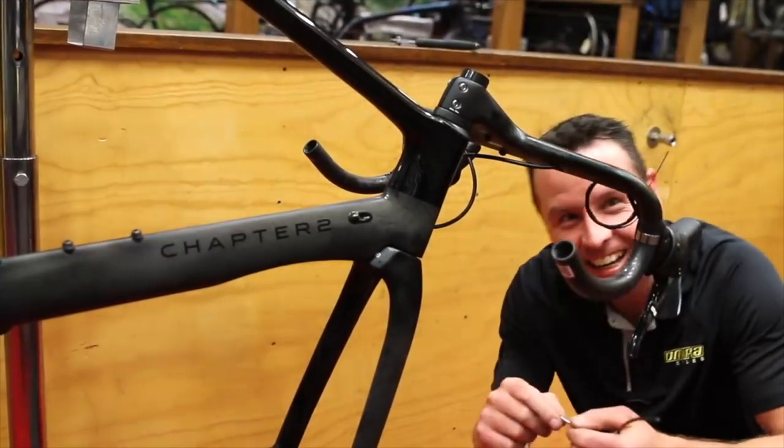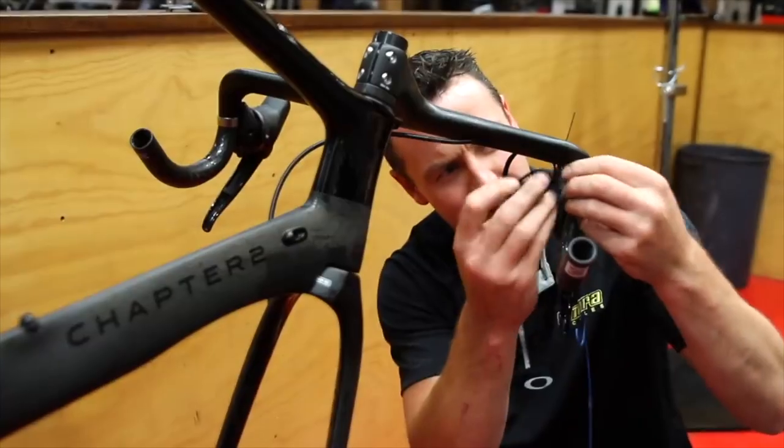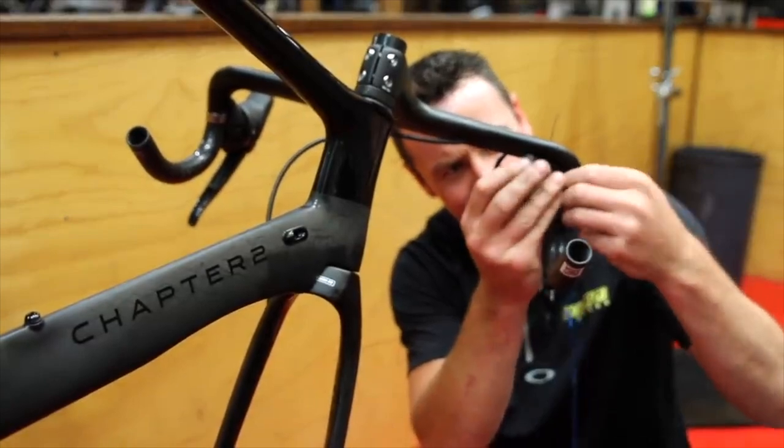My subscribers will know I like to do a first impressions video after the first few rides. This will probably be my seventh or eighth ride today. This bike was built about a month and a half ago by Omara Cycles — they're a bike shop in Melbourne — and I did a build video on that, which has been my most popular video of all time: 80,000 views. I'll link to that one below as well.